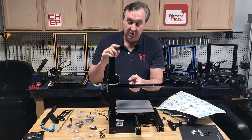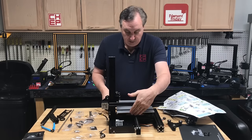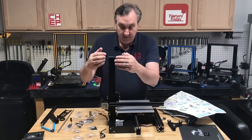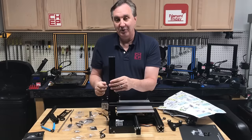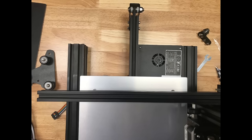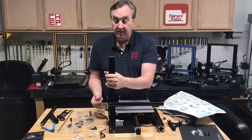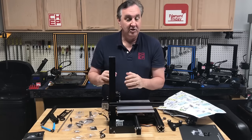Here's something the instructions don't show you: once you put it all the way down, pull the bed all the way back and check whether the front of the bed is parallel to this bar. Even though we squared everything up, the bar can still twist a little while tightening the screws. Here's an absolute worst case where it's way off — and here's mine which is nice and square, lining up with the screws. If you need to twist it, just loosen the screws on the bottom, twist it to where it needs to be, tighten the screws, and recheck.